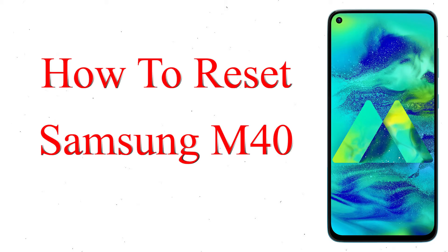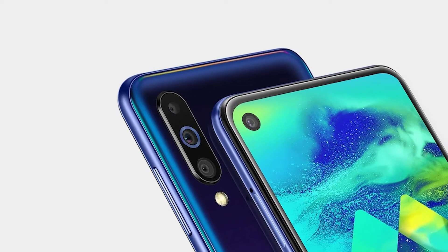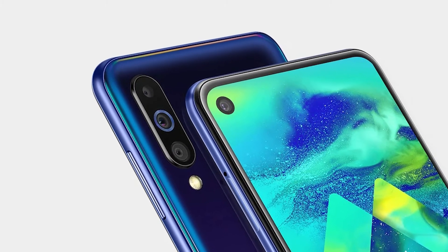Welcome to Android Pro Tips. In this video I'm going to show you how to reset Samsung M40 Android phone in different ways. You can easily hard reset Samsung Galaxy M40 Android mobile here.